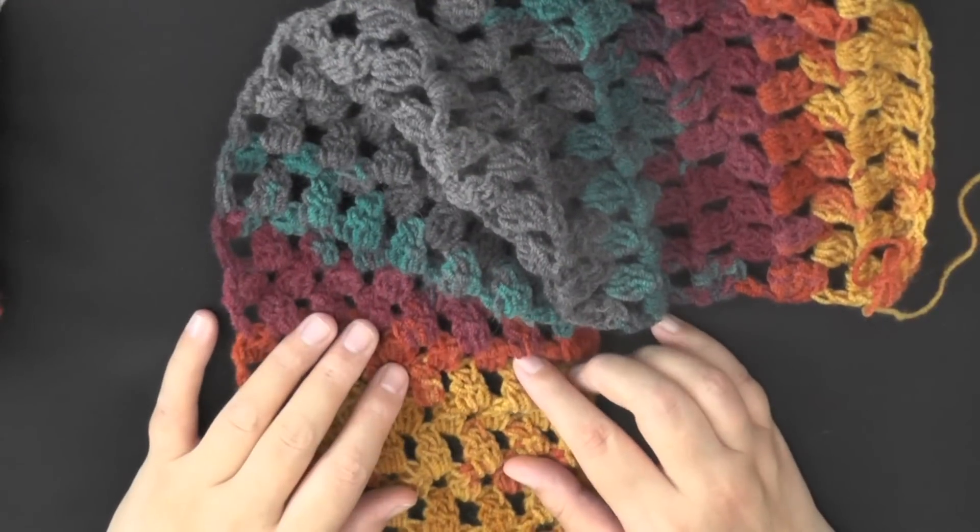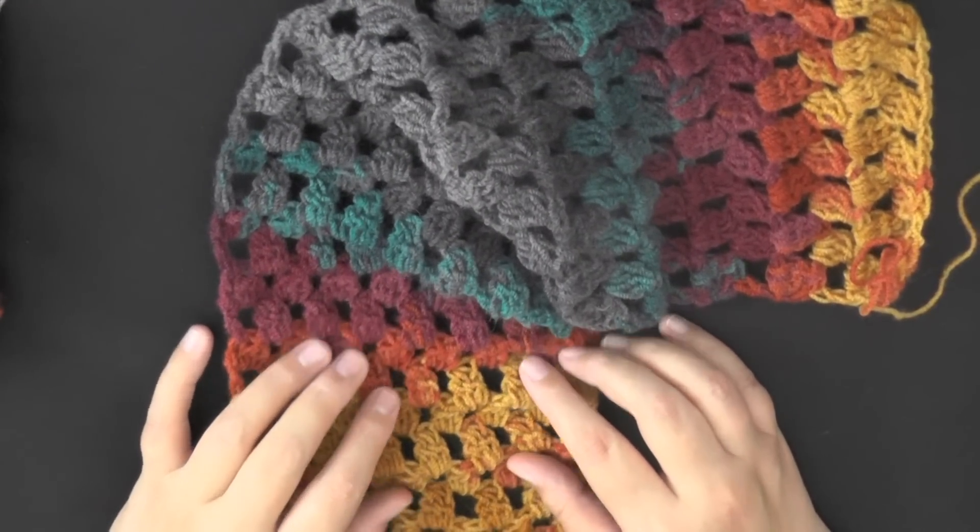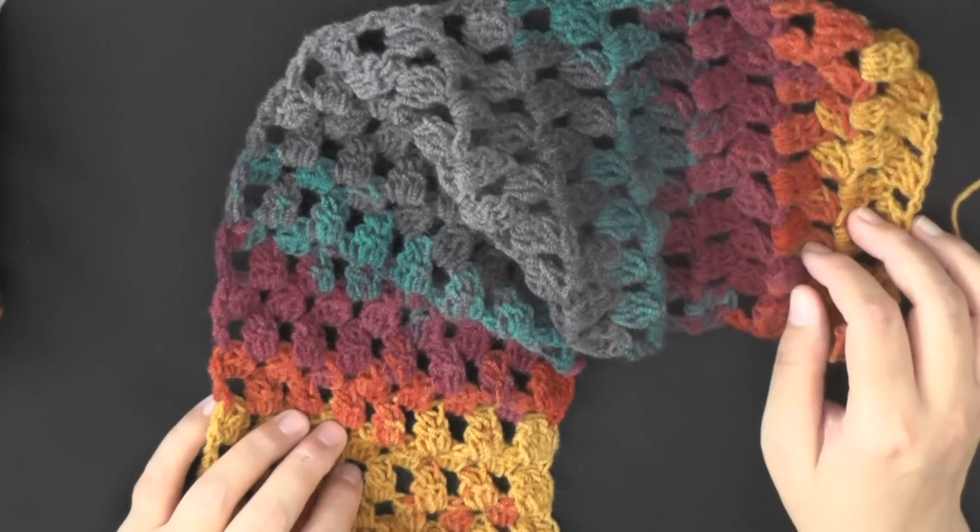Hi guys, this is going to be the tutorial that's going to show you how to make this Granny Tiers Scarf.